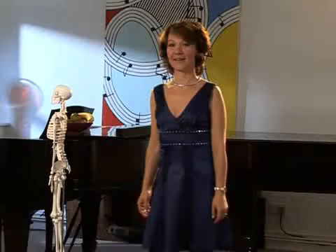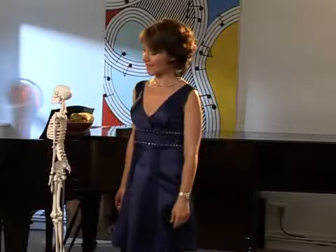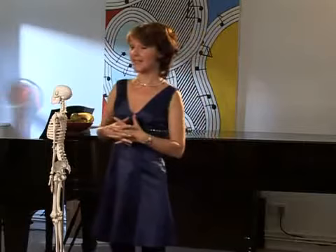I'd like to introduce you to a friend of mine, Mr. Bones. Now, he looks as if he could do with a square meal, but what he does have is fantastic posture.